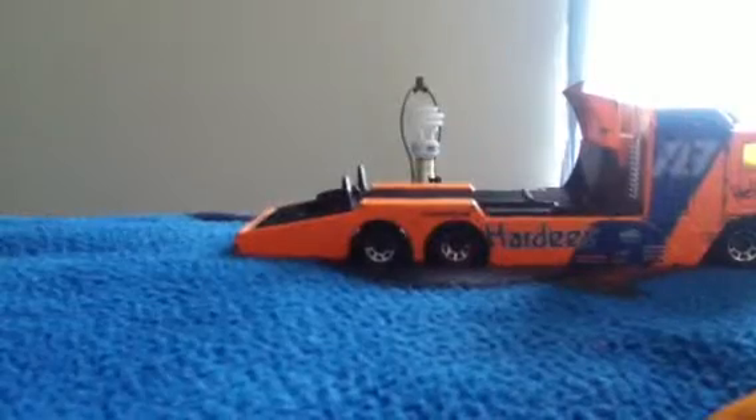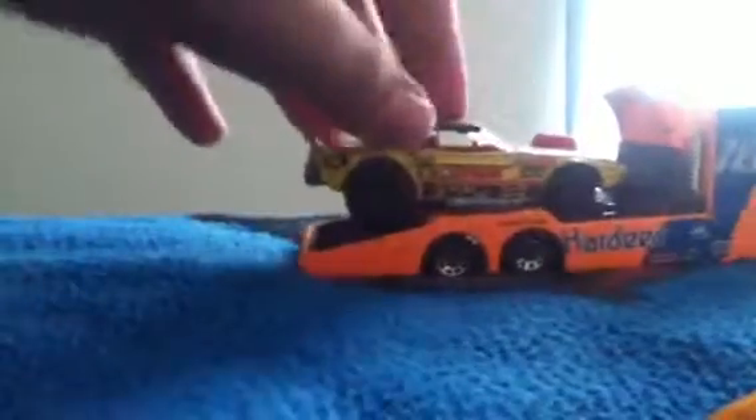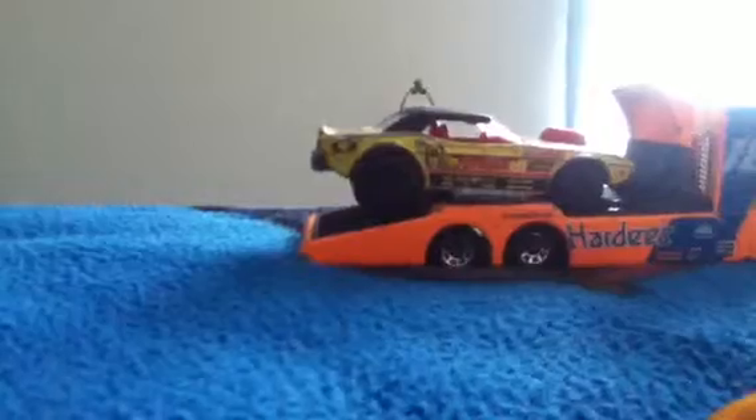The next car that could fit is this Dodge Challenger. You can put it this way, which I like, but you can also put it this way.